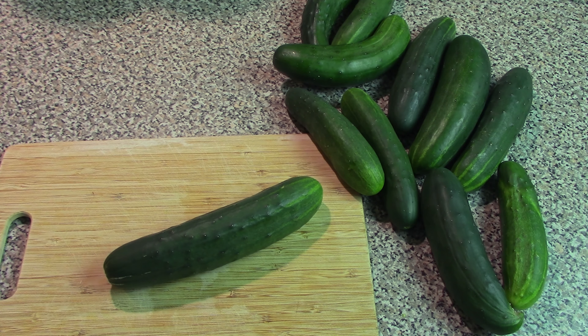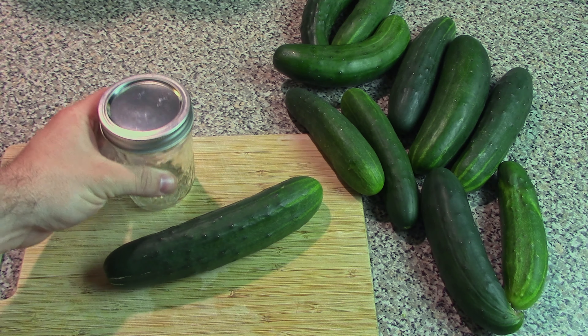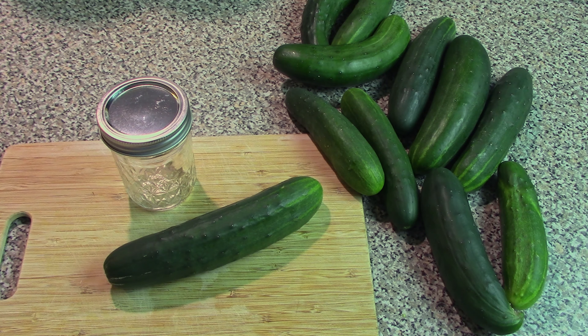And besides, since we're not pressure canning these, we're just storing them in canning jars in the fridge. They're going to last about two weeks before they start going bad.